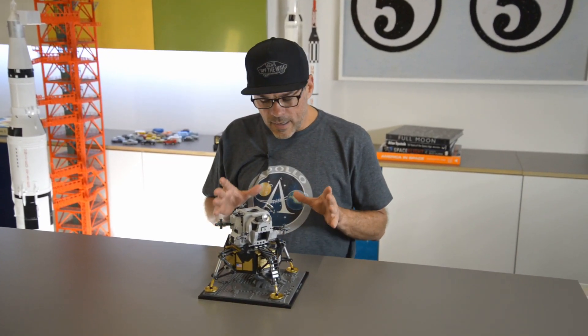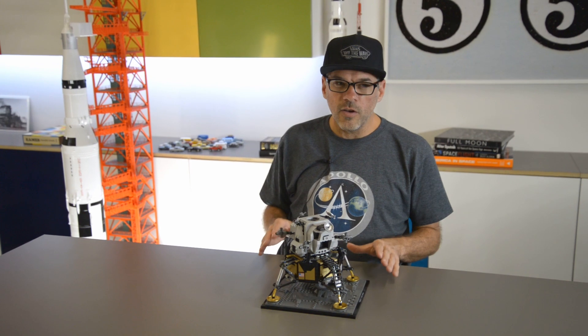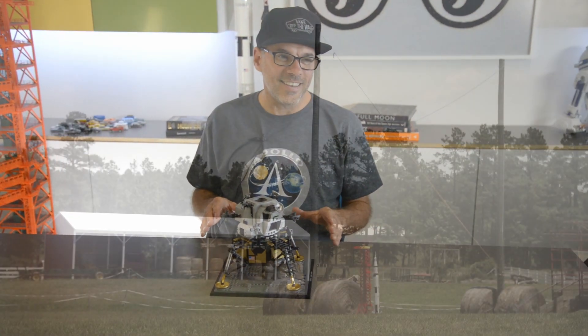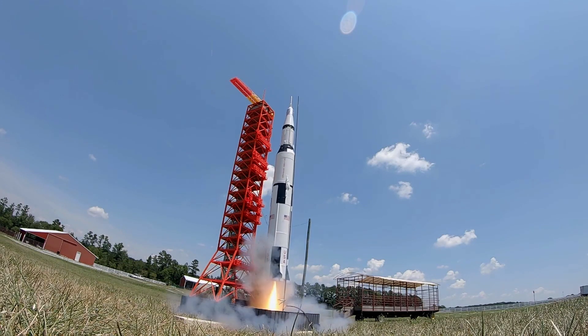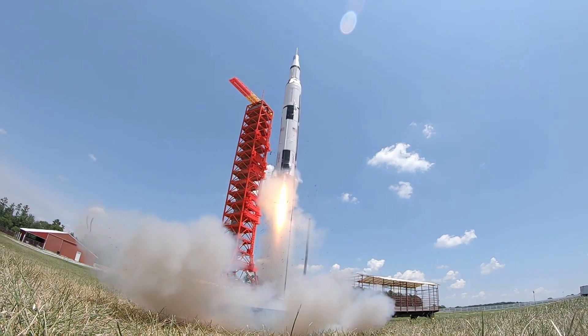A friend of mine contacted me the night of the launch. Her son had been out at the launch and had shied away from a couple of opportunities to step up and play flight director while we launched our sounding rockets that morning. Later that night, after lights out, she heard a noise from his room — and through the bedroom door she could hear him counting down from ten, nine, eight, seven, six, five. And as Kennedy said: 'The moon and the planets are there, and new hopes for knowledge and peace are there. And therefore, as we set sail, we ask God's blessing on the most hazardous and dangerous and greatest adventure on which man has ever embarked.'